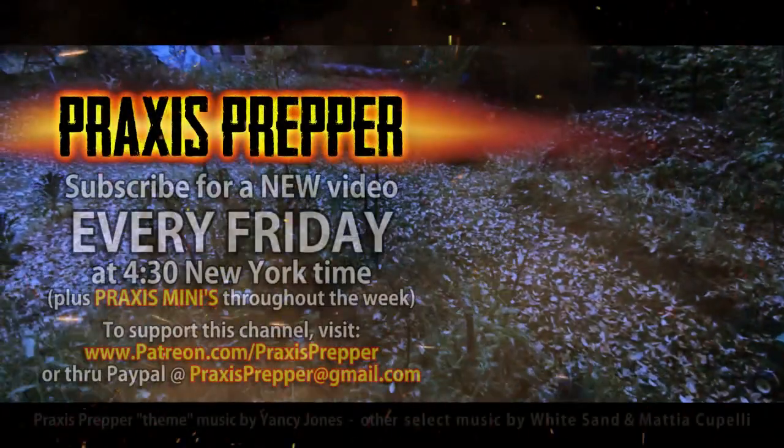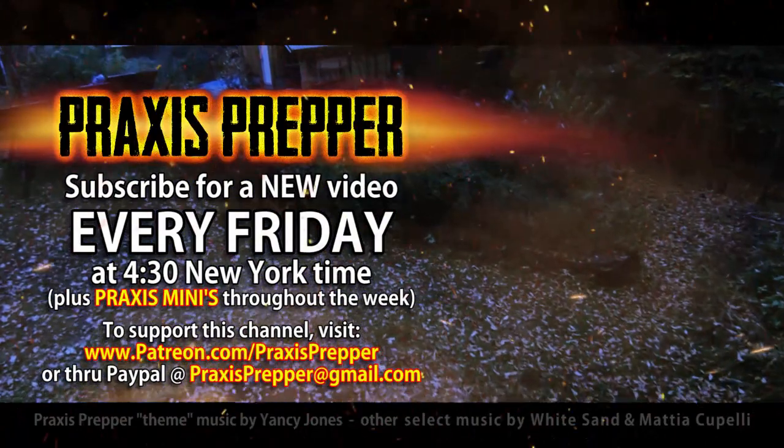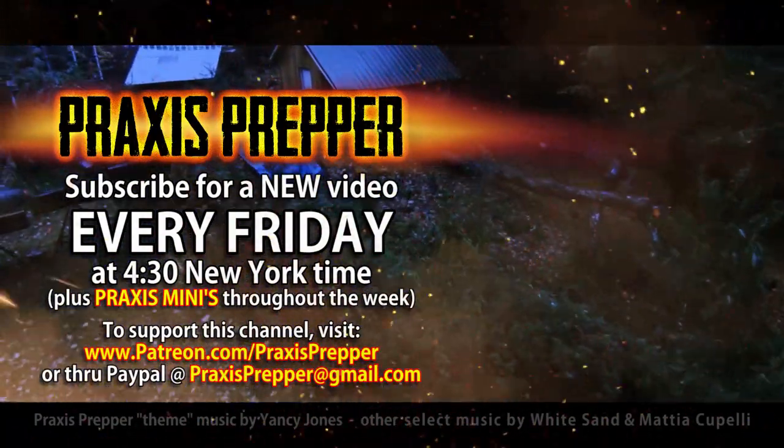That's it — thanks for watching. Please subscribe and tune in every Friday at 4:30 New York time for a new video. If you'd like to support this channel, you can do so through Patreon or PayPal.